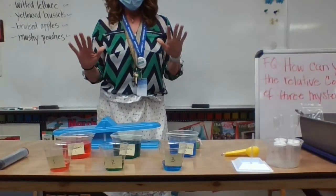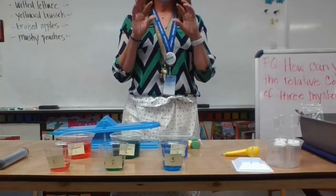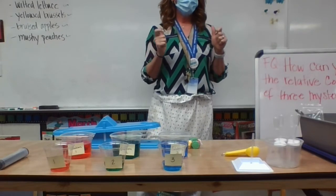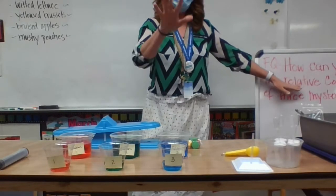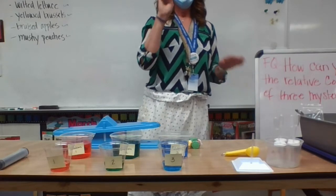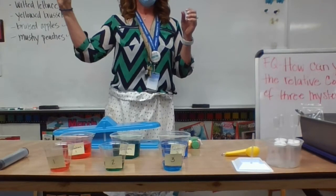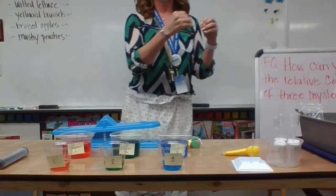What you're going to do is break up into different groups. In your group, your job is to come up with a plan on how you would determine the relative concentrations of each solution. When you come up with your plan, you need to say: the first step we would take is to do this; next, we would do this; finally, we would do this; and in the end, this is what we would know.